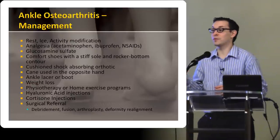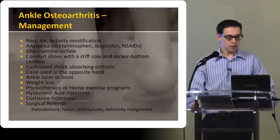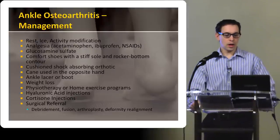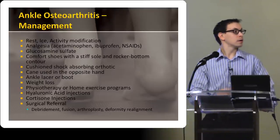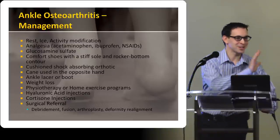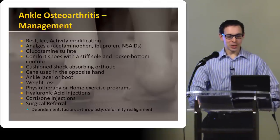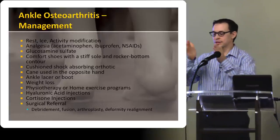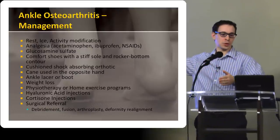Depending on the degree of osteoarthritis, physio may be useful or not. There's a big range of treatments — conservative, braces, ankle supports, that sort of thing. You can do injections, and depending on how things go, all the way up to surgical.